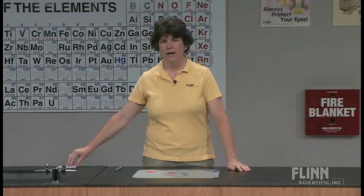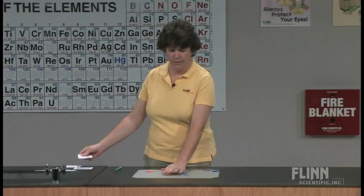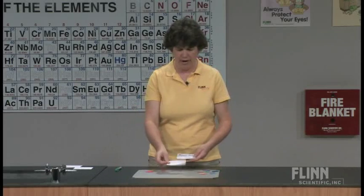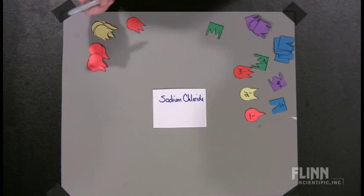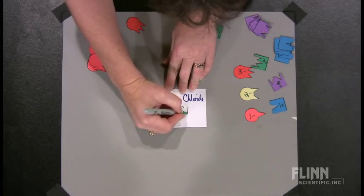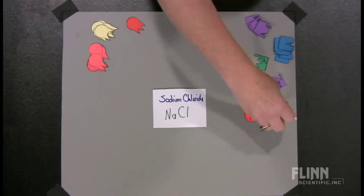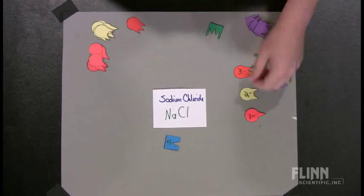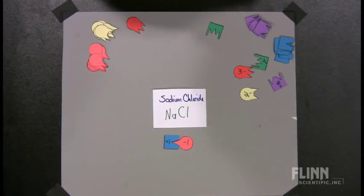Then I give them a sheet of paper with several compounds on them. Some of them I'll give them just the name, and some of them I'll give them the formula. We're going to start with something simple — sodium chloride. Since I've given them the name, they have to write the formula. And once they've written the formula, they have to decide what goes into it. Sodium being a 1-plus ion and chloride being a 1-minus ion, these fit together quite nicely. And we have sodium chloride. Well, that's an easy one.